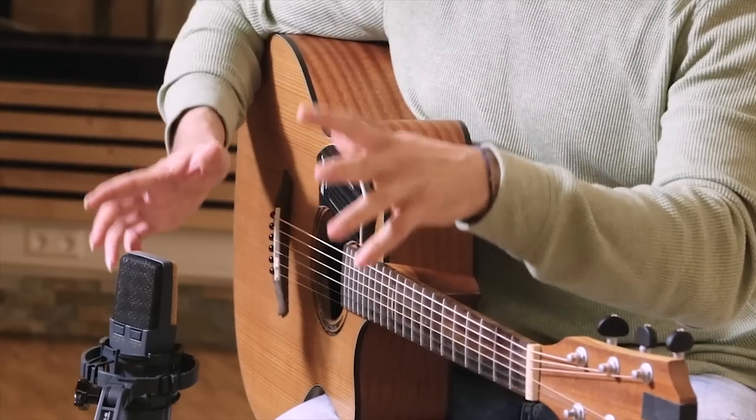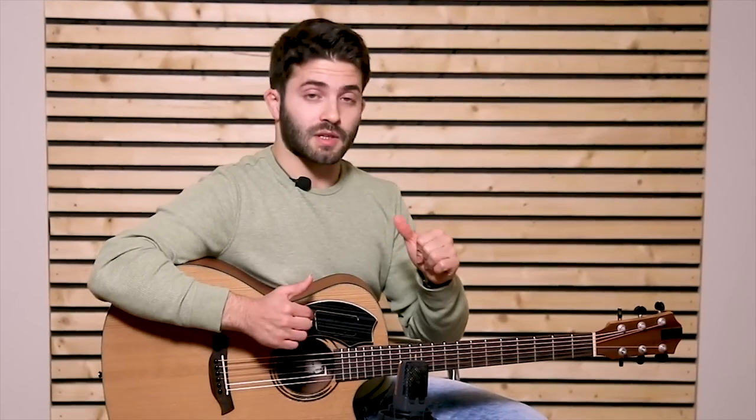And now we can focus a little bit on playing, so let's try out a few things on the Samgem.